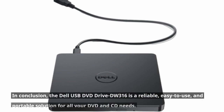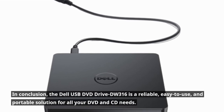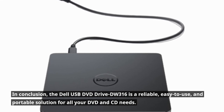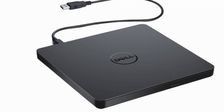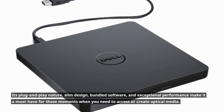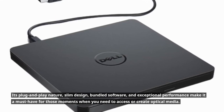In conclusion, the Dell USB DVD Drive DW316 is a reliable, easy-to-use, and portable solution for all your DVD and CD needs. Its plug-and-play nature, slim design, bundled software, and exceptional performance make it a must-have for those moments when you need to access or create optical media.